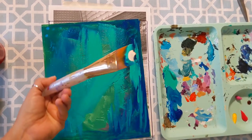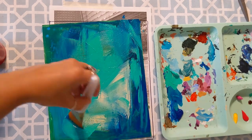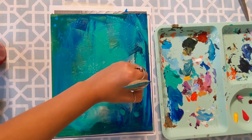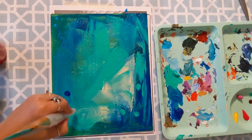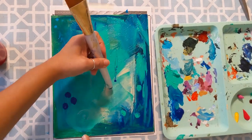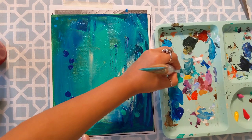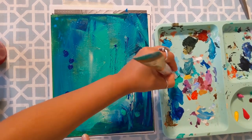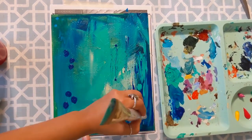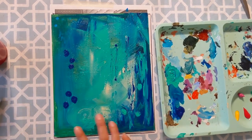I'm even going to add a little bit of an off-white. So we're using analogous colors — those are colors that are near each other, or neighboring each other, on the color wheel, so they work harmoniously together.